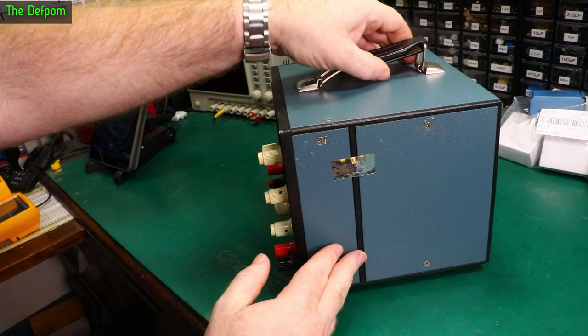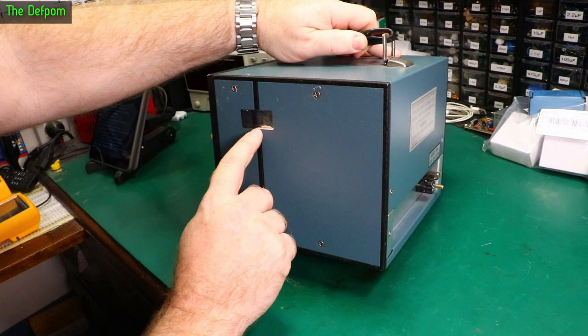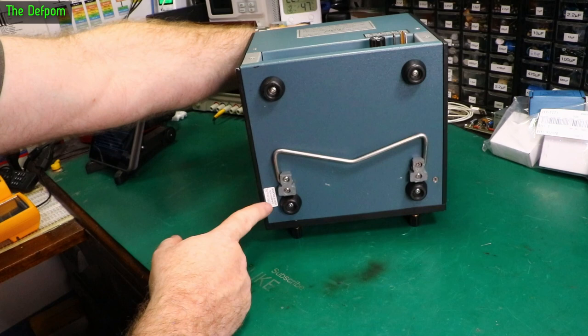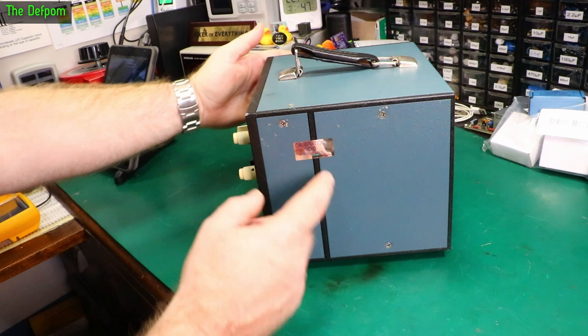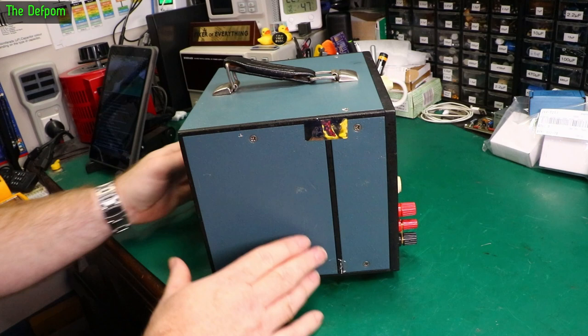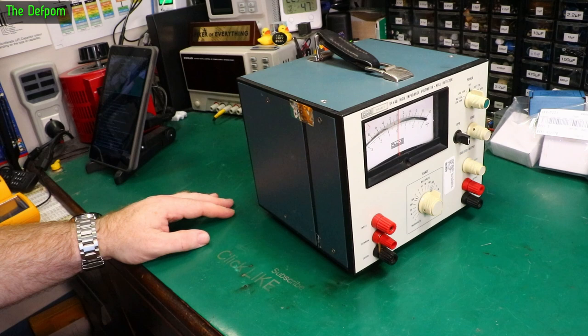The first thing to do is pull this apart and have a look. It's got calibration seals on it — these are Tektronix seals, so they were put on by Tektronix. I'll try to leave those intact if I can. You can see the remains of a calibration seal on the top — someone's already been in this at some point, or the seal was removed. Maybe it's got a fault. Let's open it up and see what we're actually dealing with before we try anything else.